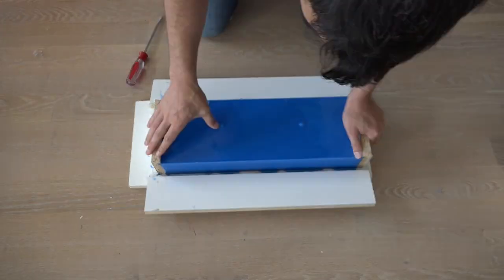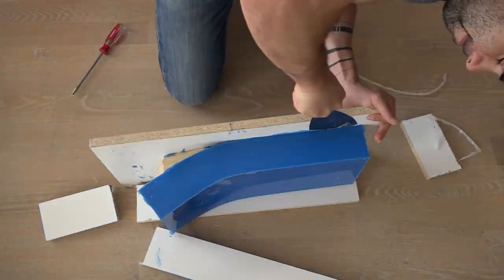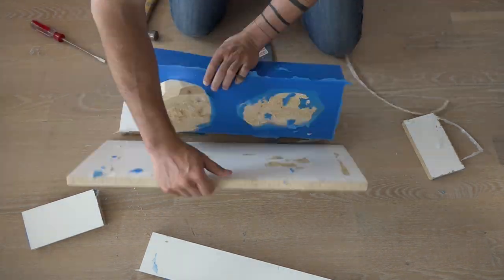Once the mold has cured I just pried away the melamine and popped out the wood originals. A putty knife comes in handy for separating the wood originals that are glued down to the melamine.